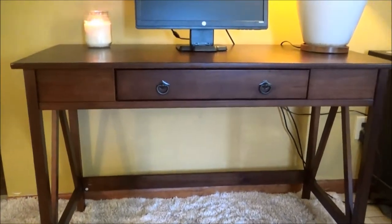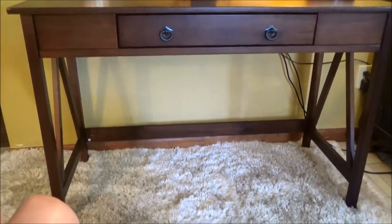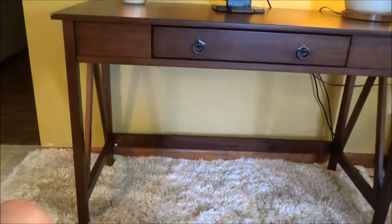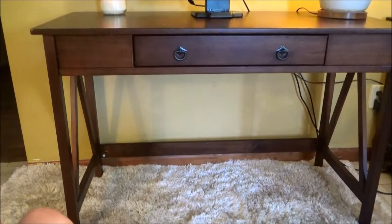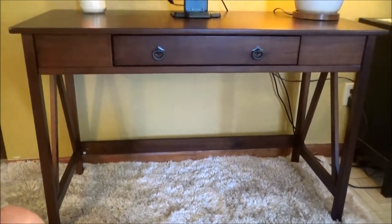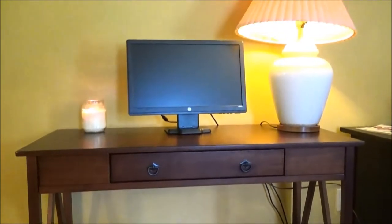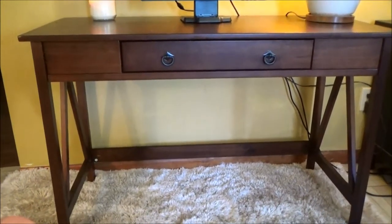I will not lie, you do need to be a little handy to put this together. There are quite a few screws and widgets that you would use. But overall, I do recommend the Linen Titian Desk from Wayfair.